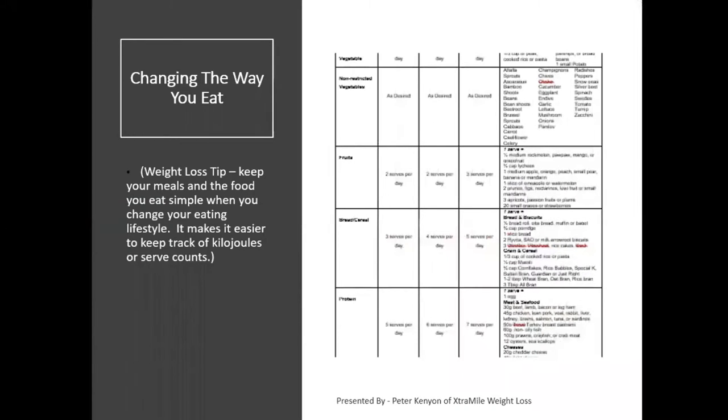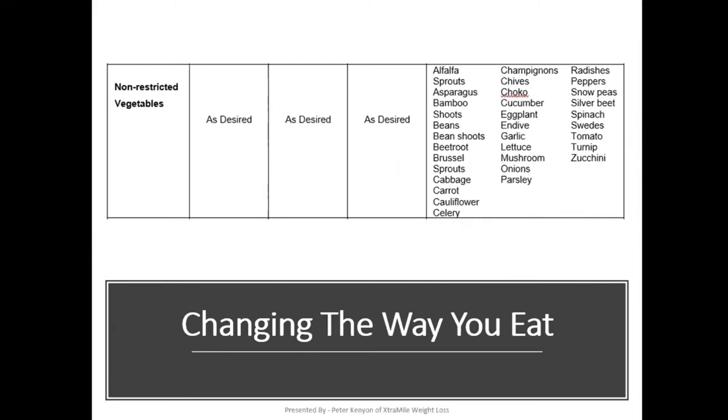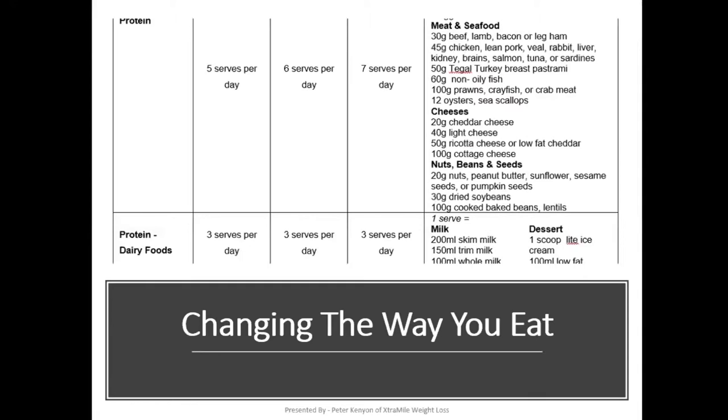I'll give you one tip, though. When you are trying to lose weight, you want to keep your meals simple. A simple meal just makes it easier to keep track of kilojoules and serving counts. We saw that the diet plan is broken into food groups: restricted vegetables, unrestricted vegetables, fruits, bread and cereal, and finally protein, which is broken into protein and protein dairy. The important tip in relation to your protein is to learn to weigh it, because people tend to eat too much protein, particularly the meat version of protein.